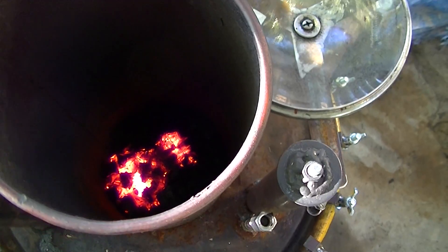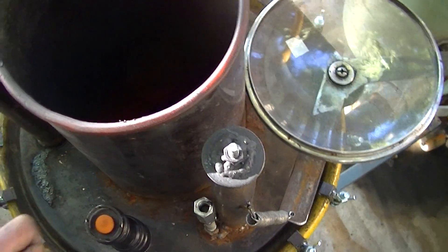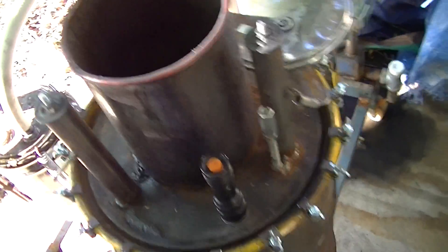Always have your safety glasses on. If that ever puffs back, it's not very pretty.